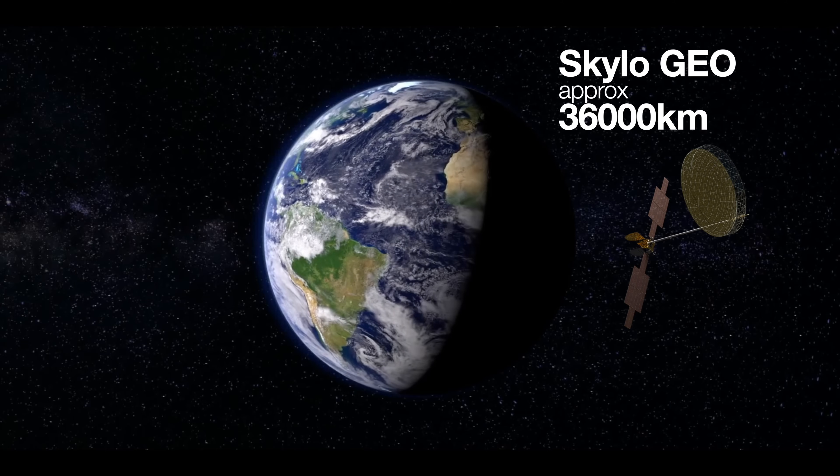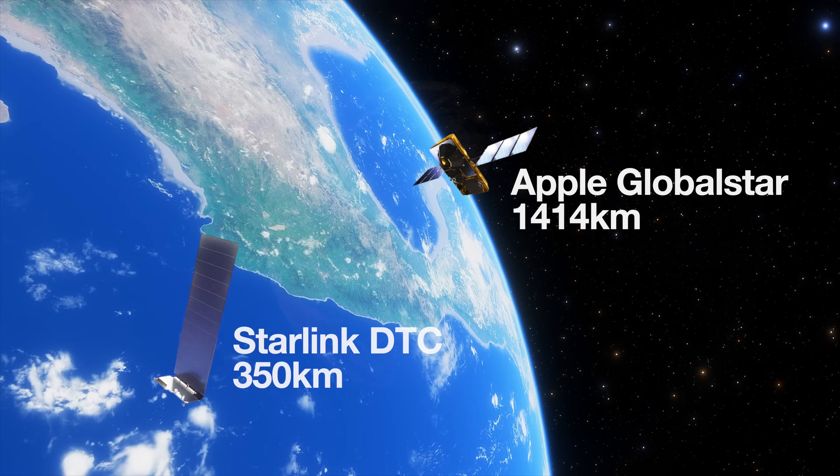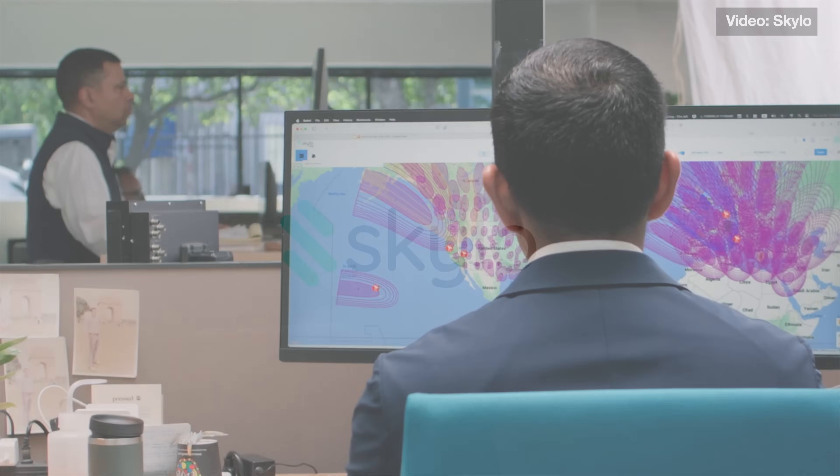Earlier I mentioned — does it matter that messages are going thousands of miles above the Earth versus hundreds of miles above the Earth? As the demonstration showed, from a user perspective, no. Radio waves travel at the speed of light. What is interesting is that on newer phones with modems supporting satellite communications, a lot of them have modules embedded from a company called Skylo.